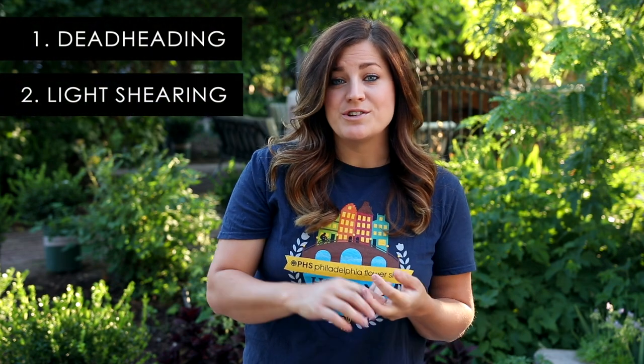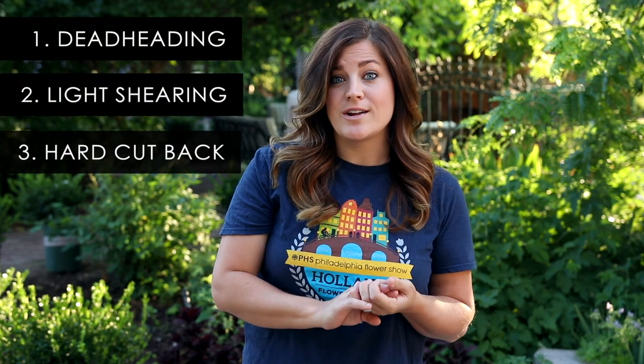Hey guys, how's it going? Laura with Garden Answer. Today I want to show you a few examples of cutting back perennials because it's midsummer, it's getting really hot outside and a lot of my perennials are looking really tired and worn out and they need a little bit of help. There are really three categories I want to talk to you about today: deadheading, light shearing where you just take a little bit off the plant, and then a hard cut back. Let me show you a few examples of deadheading first.